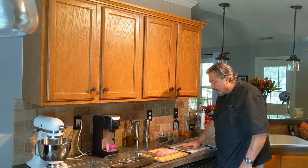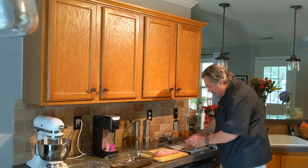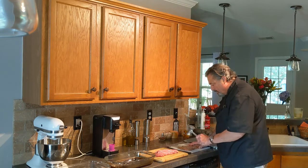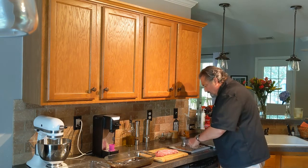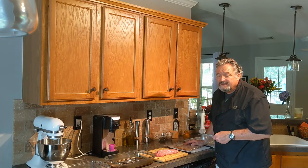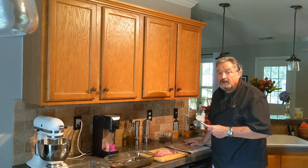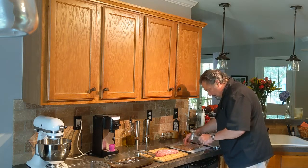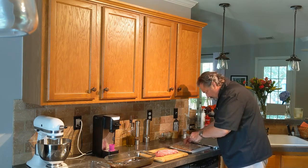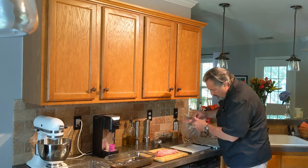We're going to start out with a cup and a half of pecan halves and put them in a plastic bag. The halves won't stick, so I have to bust them up a little bit. You can buy pecan pieces, but I don't like the pieces because they're too small — you don't get that proper texture that you would get with the nut being larger. So once we get this, we've got a lot of smaller pieces here now.